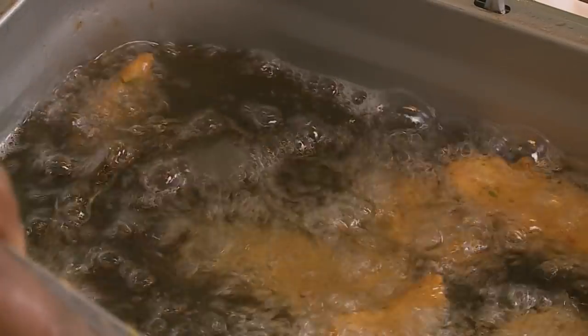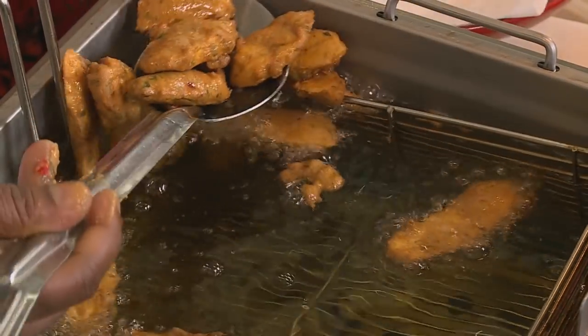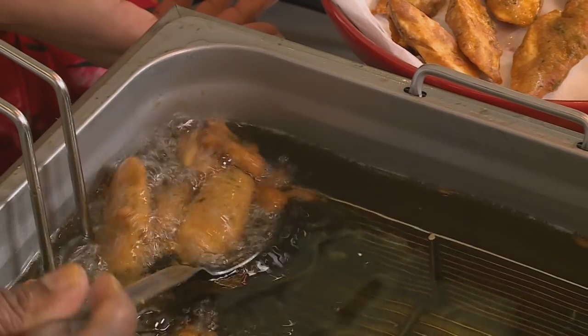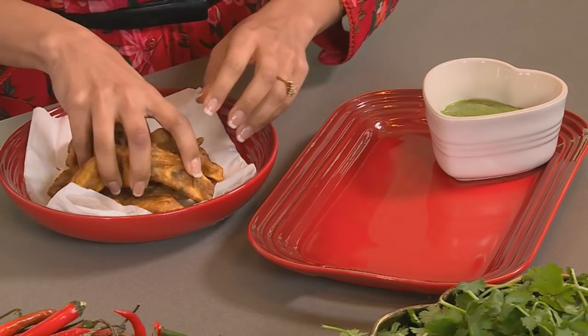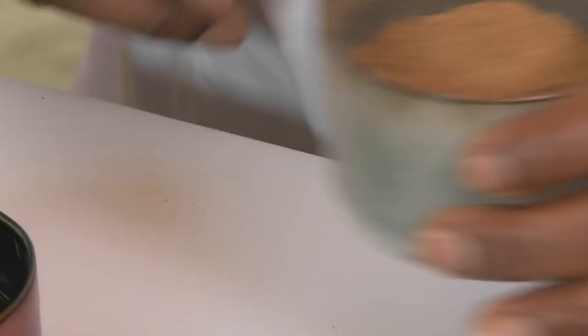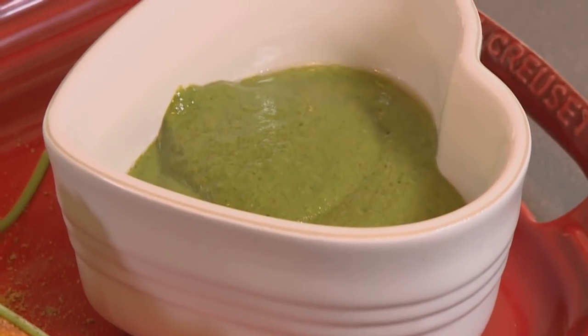Could you use ripe bananas for this? No, you want the crispness of the green banana. As you can see this is golden brown, so they're ready to come out. Can you pass me the bowl please? All I want to do is absorb all that excess liquid on some kitchen towel. And last but not least, our chaat masala. And what is the sauce? I've made a green coriander and mint chutney to add some freshness.